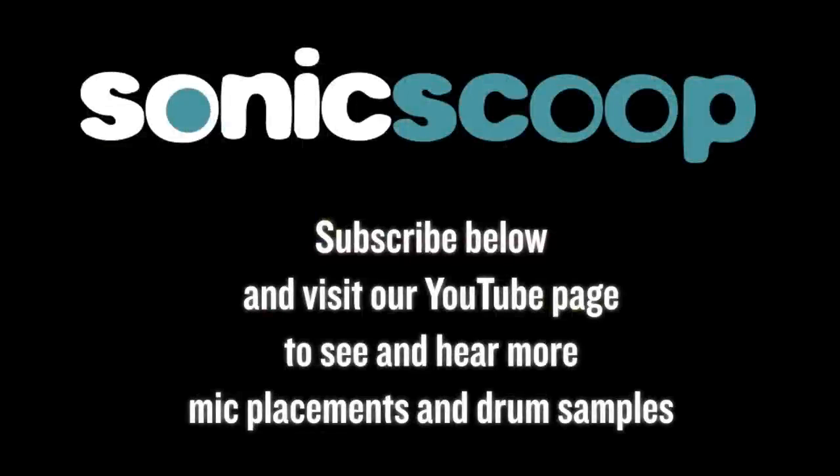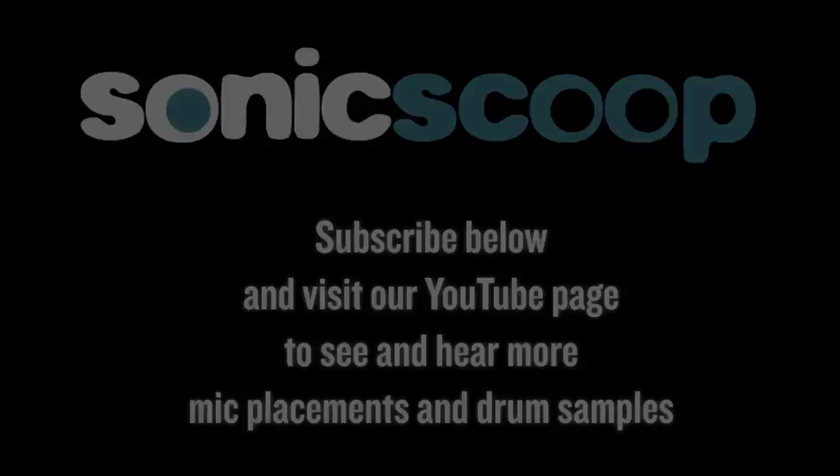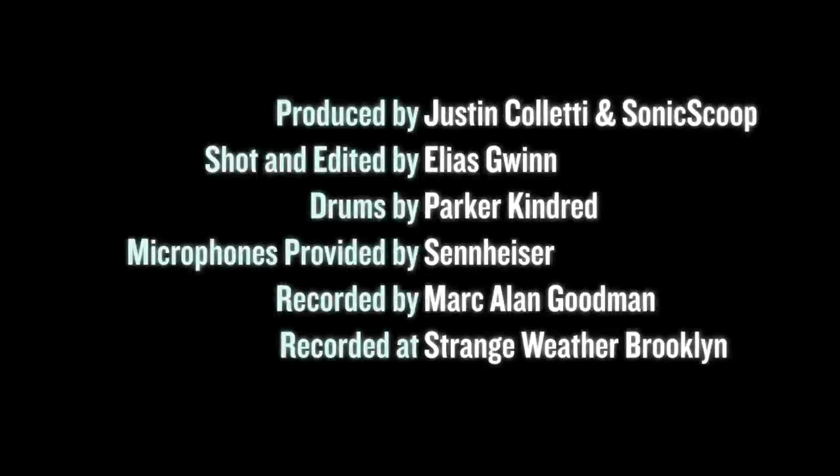Thanks for tuning in to this episode on close mics. Stay tuned for the next episode on room mics, and in case you missed it, check out the first episode on overhead mic techniques. Subscribe for free at sonicscoop.com. Thanks, see you next time.